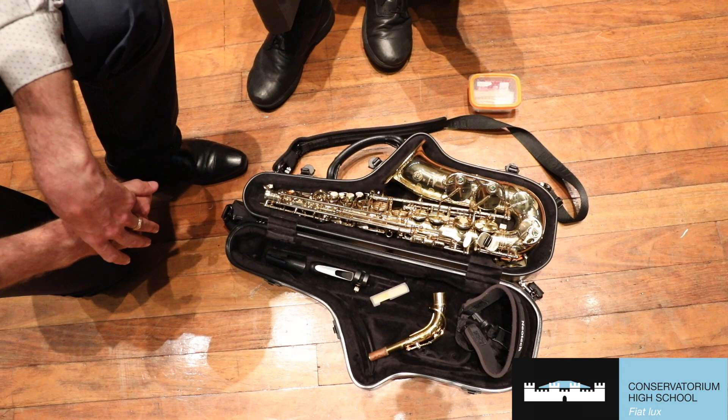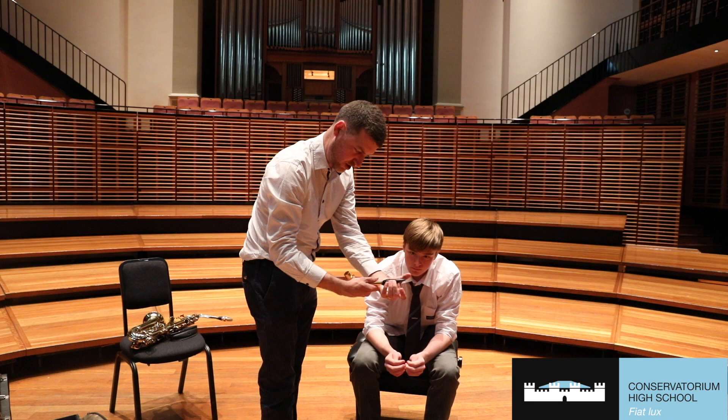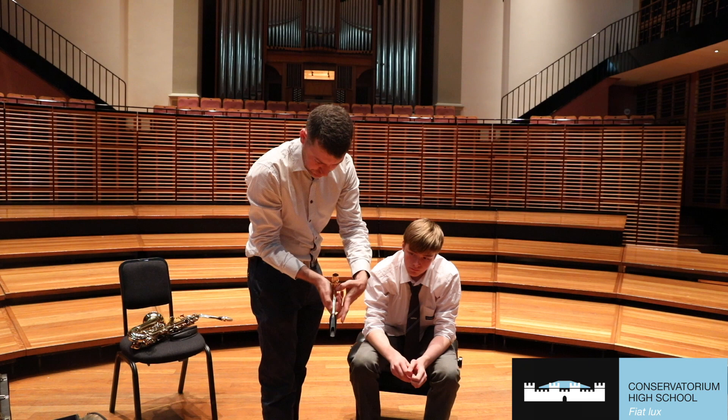What we look to do is line up the flat part of the mouthpiece — the table — with the line that's on the neck. If it's too much one way or the other, you have to twist your head and you don't want that. So line up the flat part of the mouthpiece with that line there.